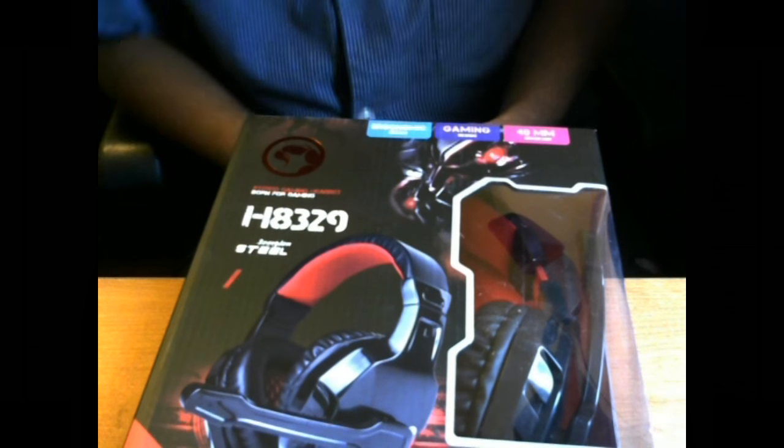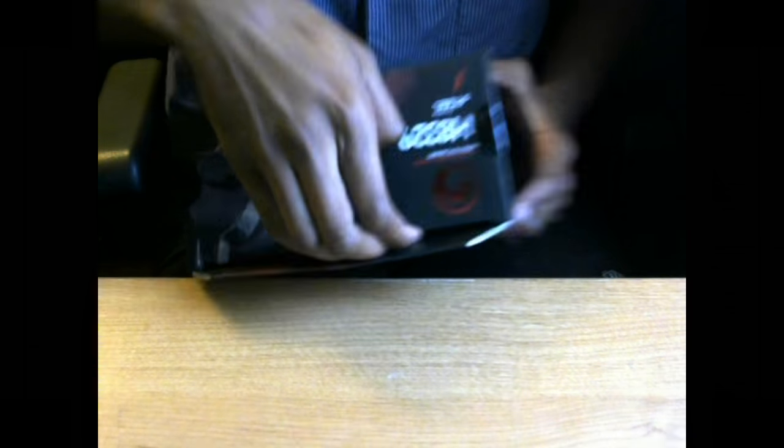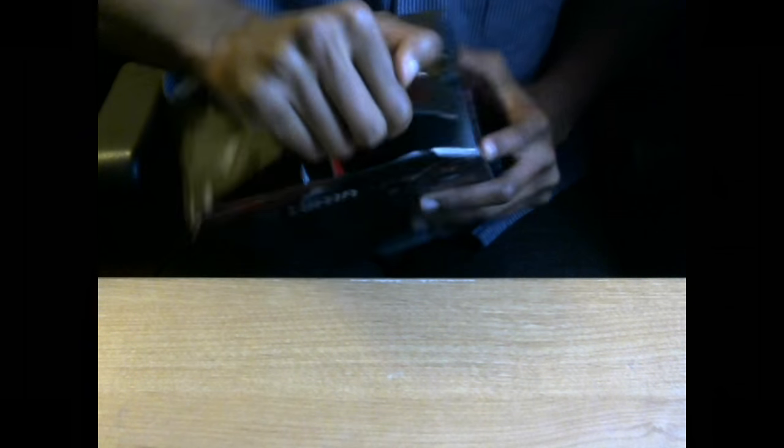Here is our product — this is the H8329 Scorpion Steel Gaming Headset, a stereo headset with ergonomic design, game design, and 40 millimeter drivers. Let's get this bad boy open. Very nice box, by the way.